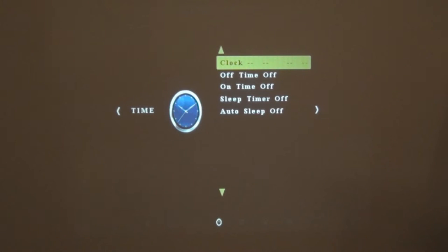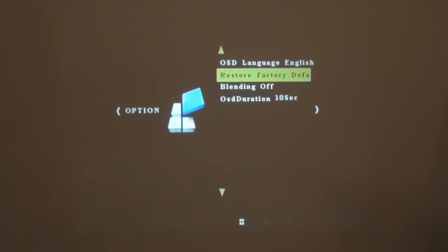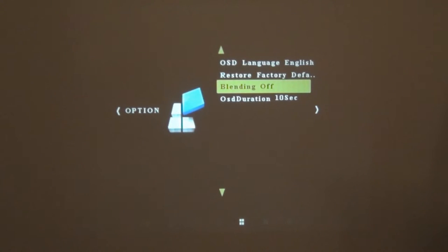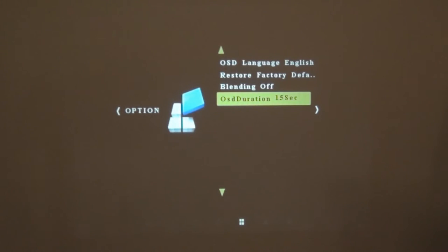Moving on, we've got a clock to display time so you can set timers or a sleep timer if you want your kids or whatever to get off by a certain time. We've got the options tab, where we can adjust some of the picture, restore factory defaults, set your language, and OSD duration.